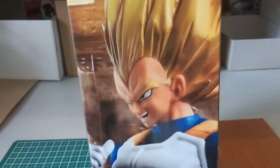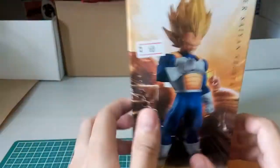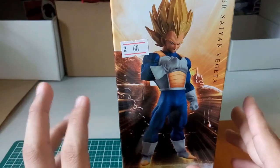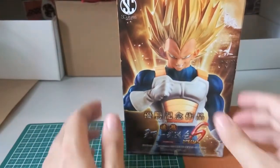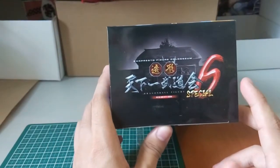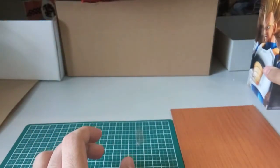So here is the Vegeta. If I'm not mistaken, this should be the Super Saiyan 2 version. I bought this at 68 ringgit, which is really cheap — other resellers or retailers would be selling it at 75 to 80 ringgit. I'm really lucky I found this shop that sells Banpresto kits at a reasonable price. Here is just the Banpresto Figure Colosseum branding, and here's the code which I still haven't redeemed.